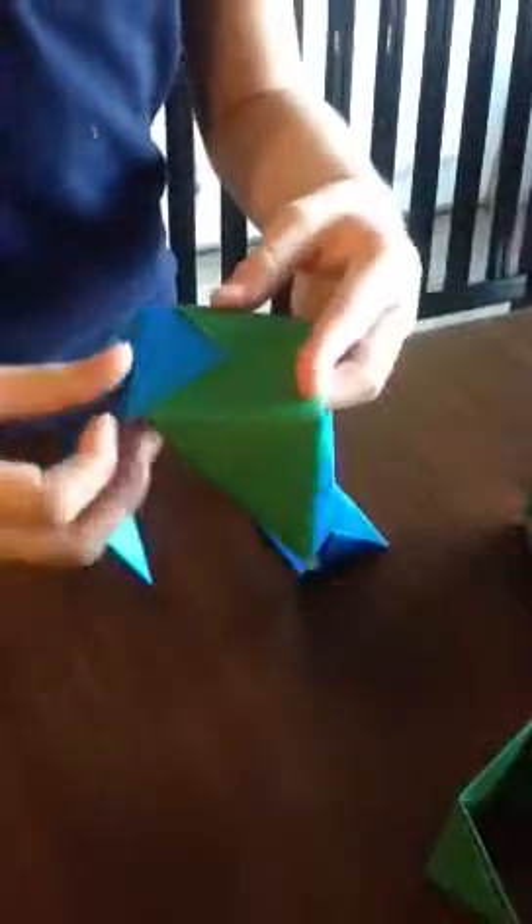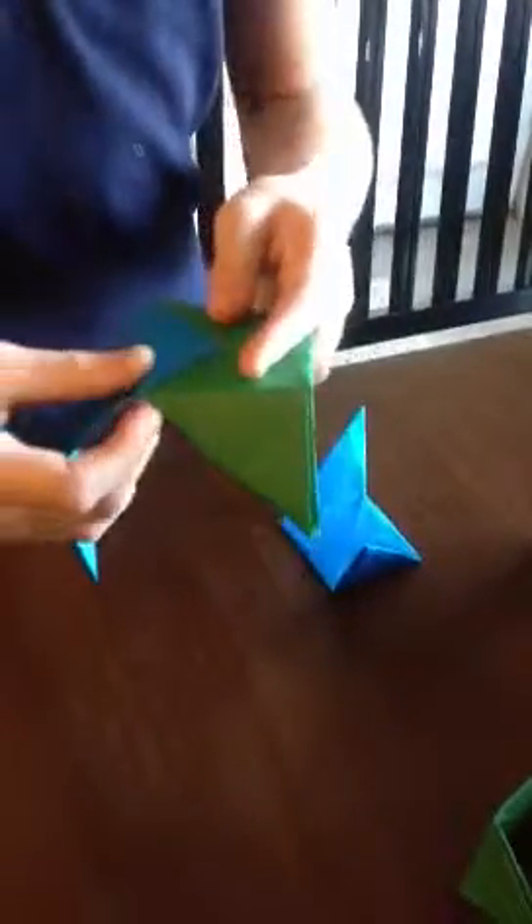Now I have my six pieces. You can do six different colors, or you can do three different colors — I did three different colors, the only colors I could find. You take a color and then you take another color, and you kind of slide it into those pockets. Then you take another color and slide it into this pocket.